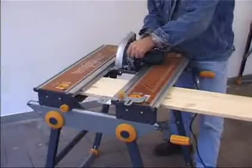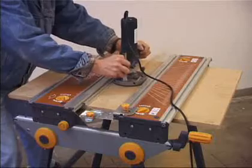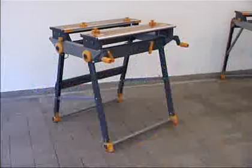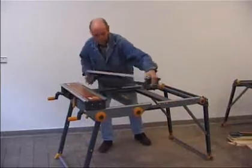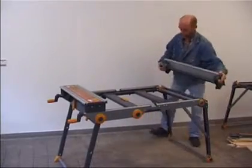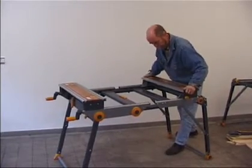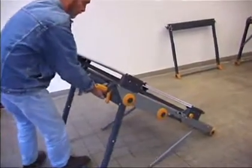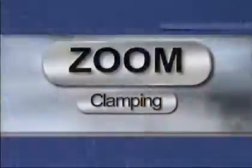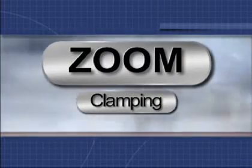We have made it into a machine table to power the jigsaw, router, and drill. We've doubled its size to provide a fully integrated extension system incorporating the clamping function, and we have also given it a variable geometry form. Zoom — the new generation of work tables.